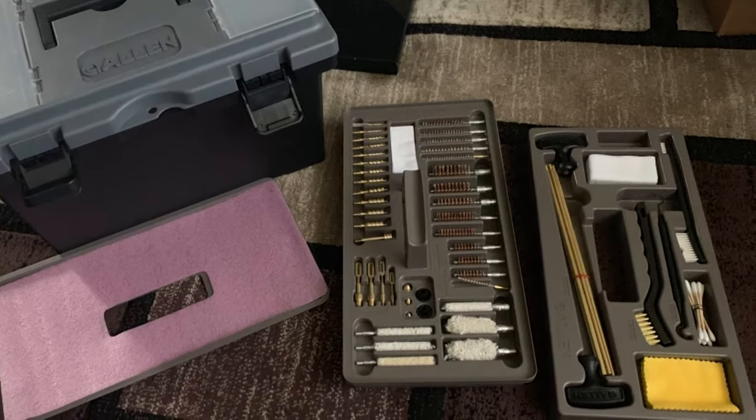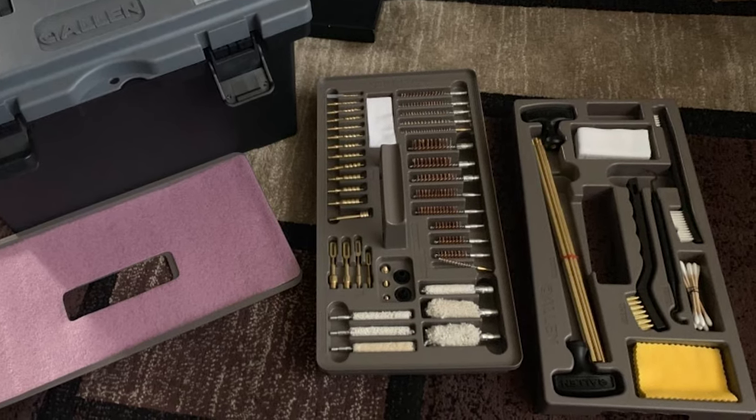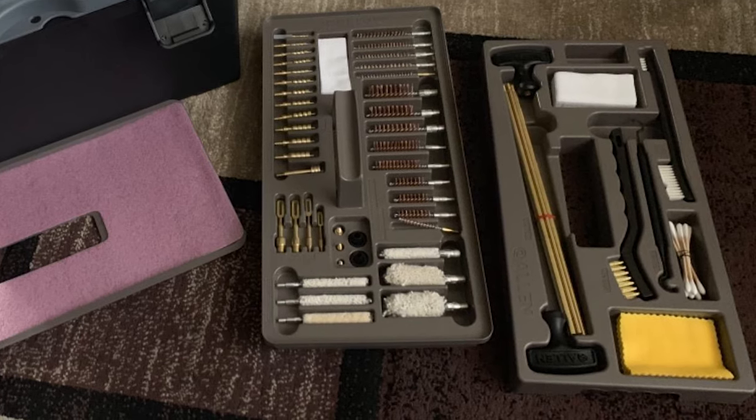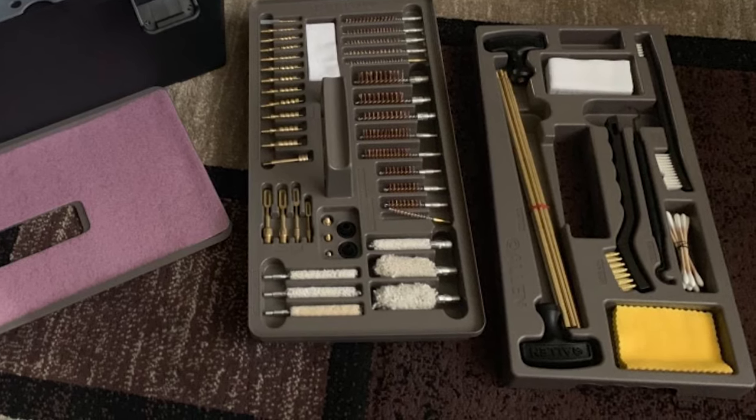This tool kit includes muzzle guards, cleaning rods, a pick, cleaning brushes, cotton patches, bronze brushes, brass jags, cotton swabs, brass slotted tips, and brass adapters.